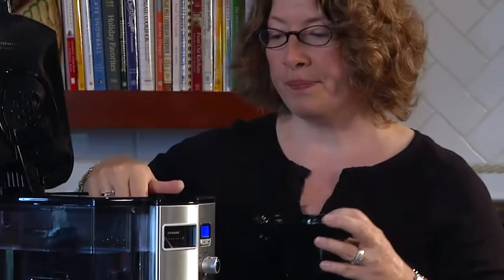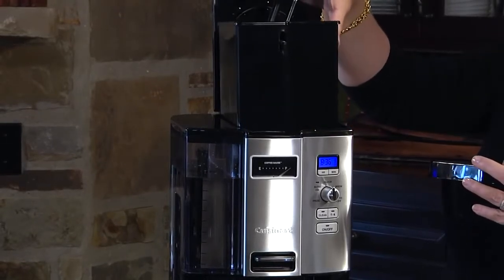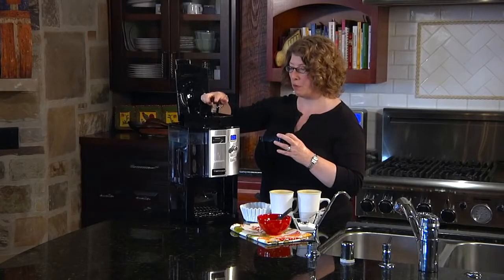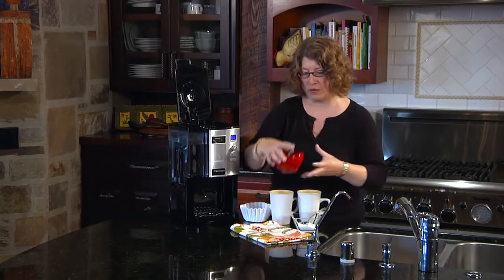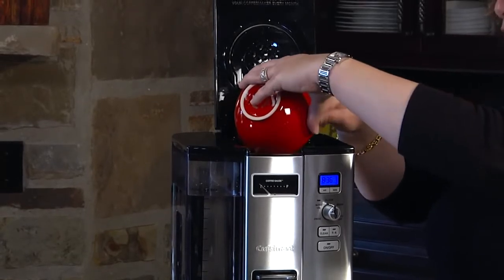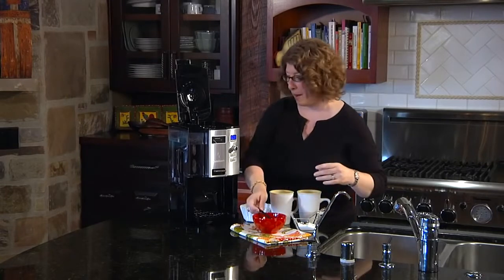It also comes with a permanent gold tone filter, and all of the parts are removable, including the coffee reservoir which holds 12 cups. This is important because after you brew your coffee it's important to keep your coffee maker clean, so that should be removed and kept clean. All we're going to do is put the pre-measured coffee in — about a heaping scoop per cup.